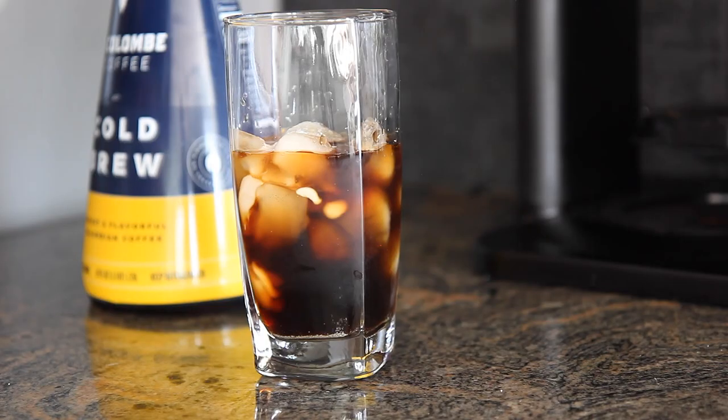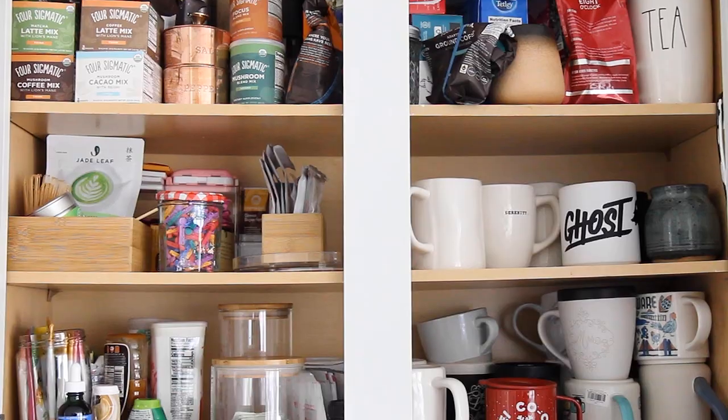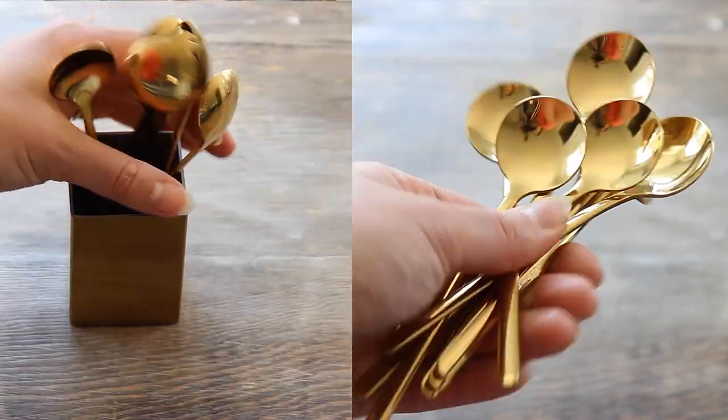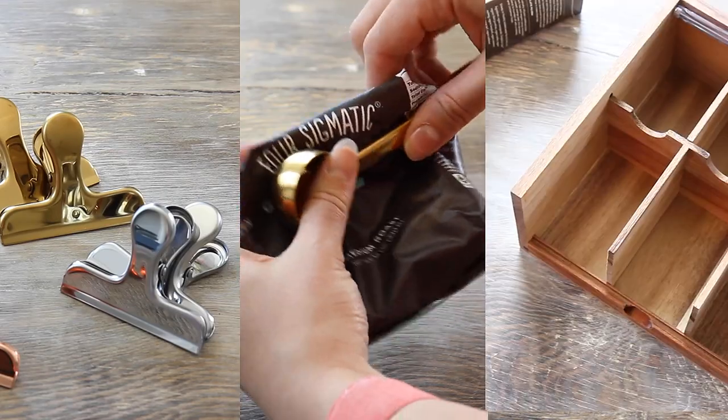On today's episode of Simply, we are tackling my coffee and tea cabinet. This thing is jam-packed and I can't really find what I'm looking for, so we're going to be removing it all, decluttering, and finding the perfect organization pieces to make this space functional and beautiful. Let's get started.